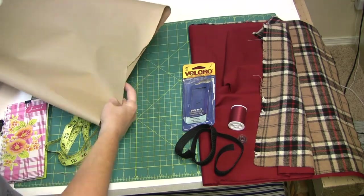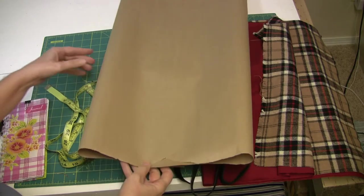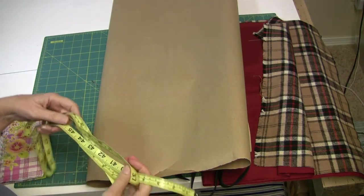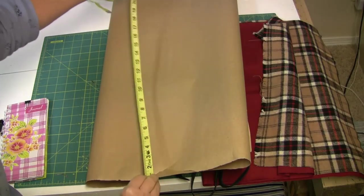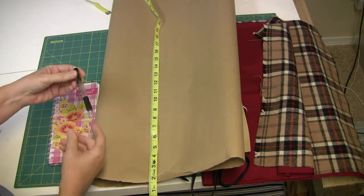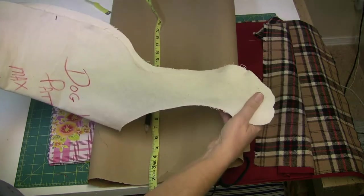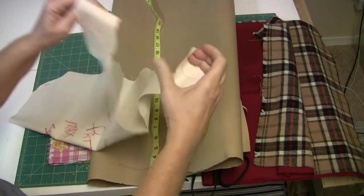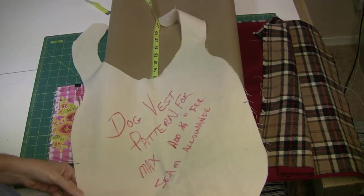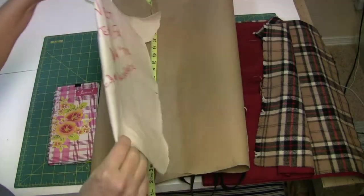Now we're going to make our own pattern. You can do that by measuring the dog, which is what we're going to do, or if you already have a jacket that you really like you can trace around it to use as your pattern. You need a measuring tape to measure the dog and a little notepad to write down the measurements. For a final pattern I make it out of fabric — this is a white denim fabric. I always mark it for which dog it's for, and it looks like those bibs you wear at the lobster places. That's the shape we're going to make for a custom fit.